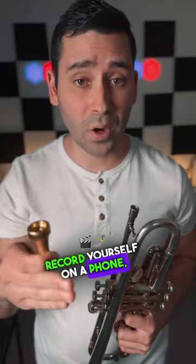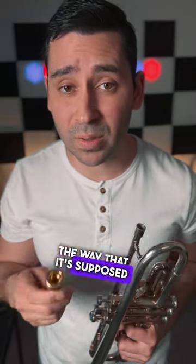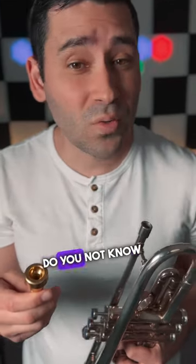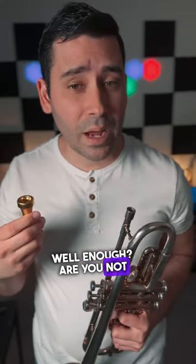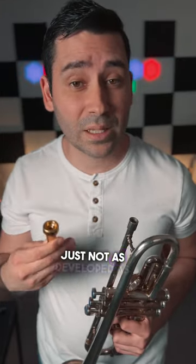Record yourself on a phone or a recorder, then play it back. Does it sound the way that it's supposed to sound? Are you hitting those notes? Are they in tune? If not, why? Do you not know the melody well enough? Are you not able to execute it because of your chops? Are your ears just not as developed as they should be?